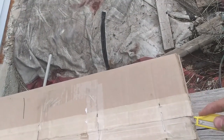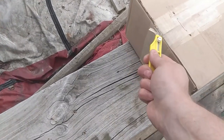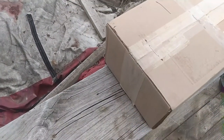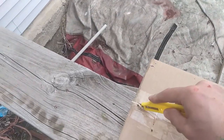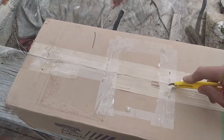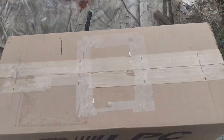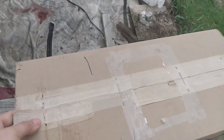Some of you may remember that I got an Iron Duke out of an S10 a while back and was planning on doing something with it. Well, that led me down this really strange rabbit hole about Iron Duke performance.